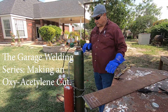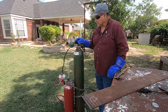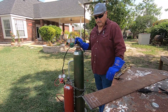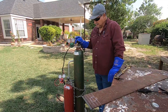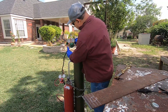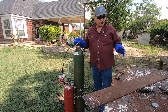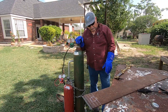Today we're going to discuss how to properly make a cut with the oxyfuel setup. We have our acetylene and oxygen setup here. We always start by inspecting, making sure our hoses and regulators are nice and snug and our hoses are in good shape. We also inspect our area to make sure there's nothing flammable around that could catch — no trash, paper, or even a jug of gasoline.